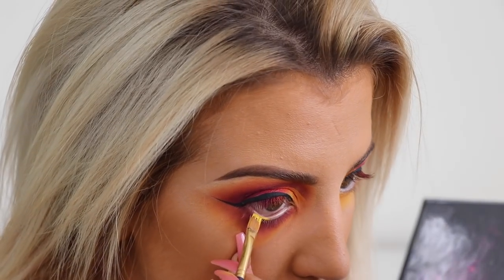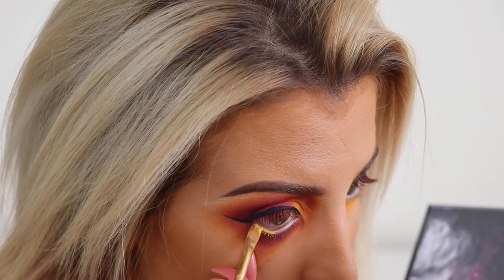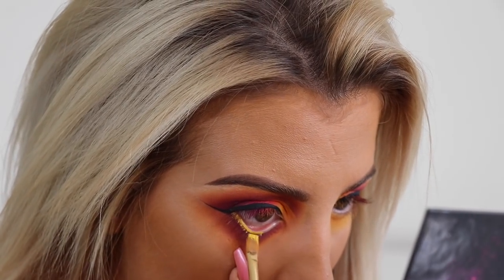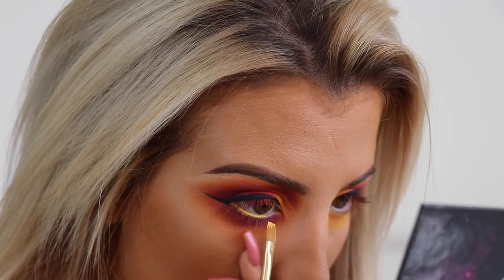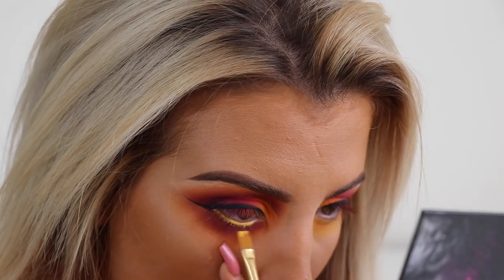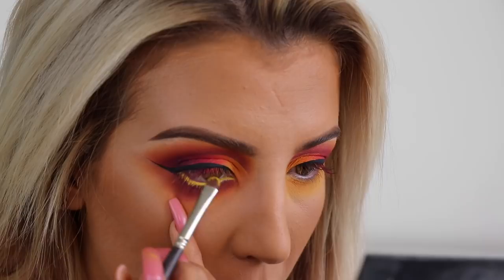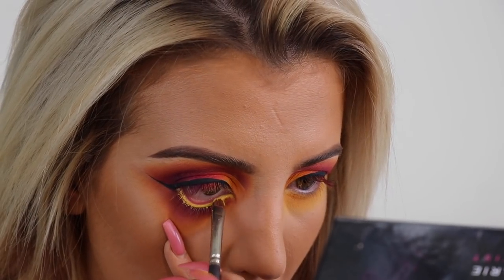Now I'm using the yellow from the Makeup Forever Flash Palette and a little flat paintbrush to apply that onto my waterline. You have to be a little bit careful here because this is a cream, so I'm going to set it with the shade Keane from the Stacey Marie Be Perfect Palette to secure it in place.